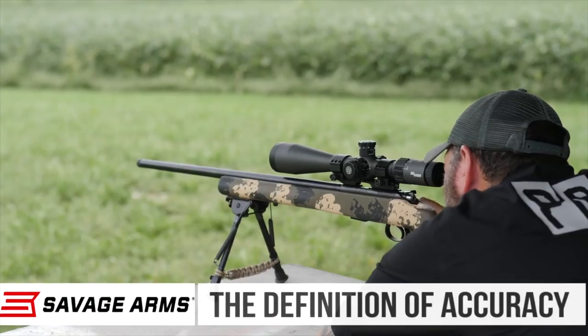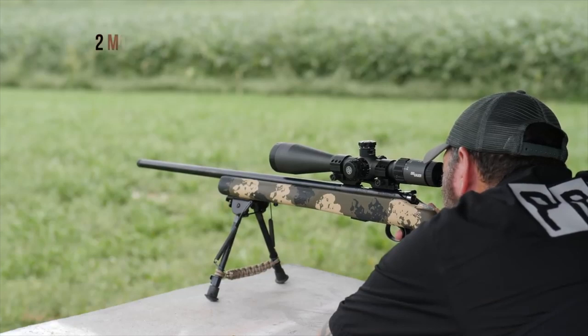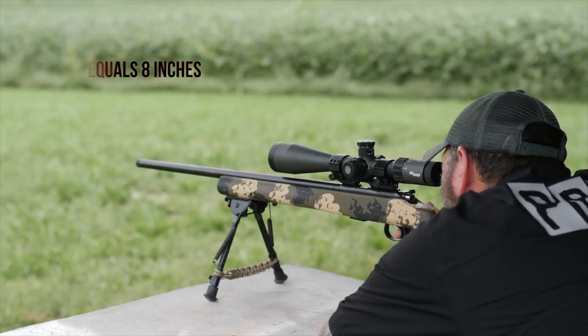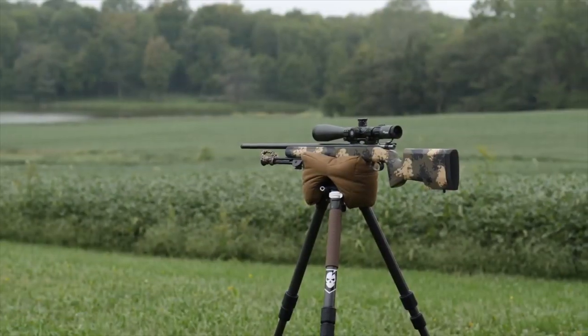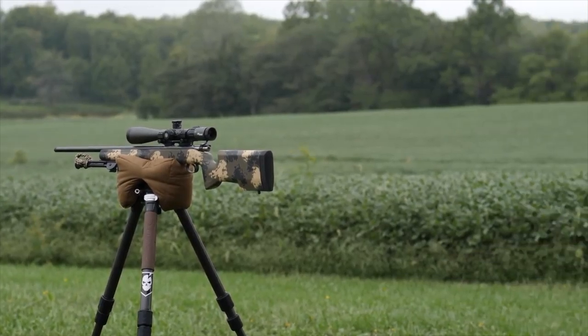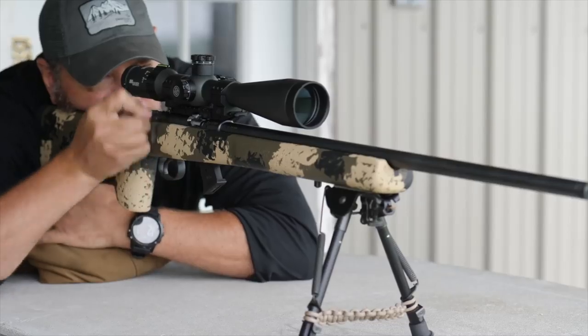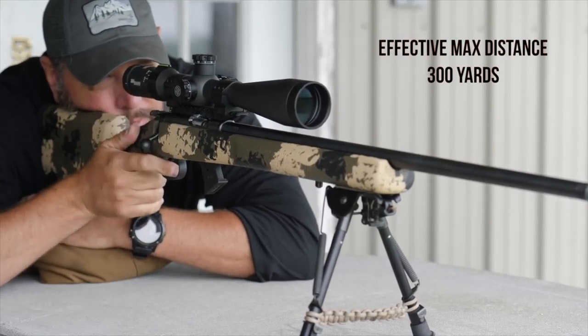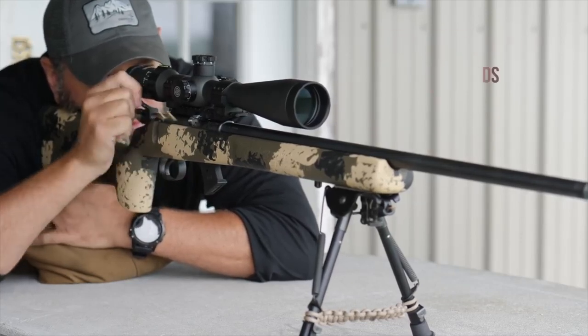The target at 400 yards is a two-MOA target, so it would be an eight-inch target at 400 yards. I was not able to connect with any shots at that distance, and I fired probably 20 rounds at it trying to hit it. So the limit of the effective range of this rifle, in my opinion, is 300 yards.